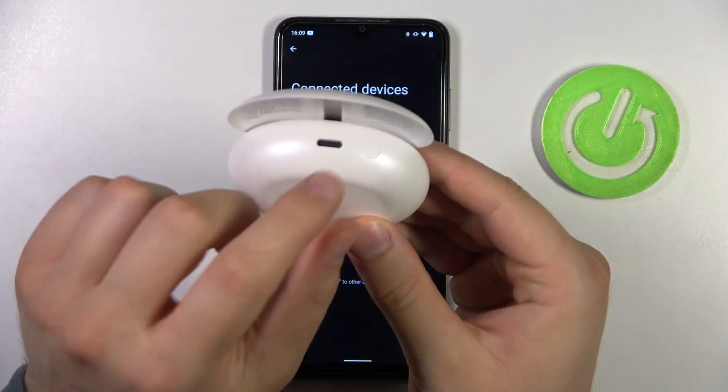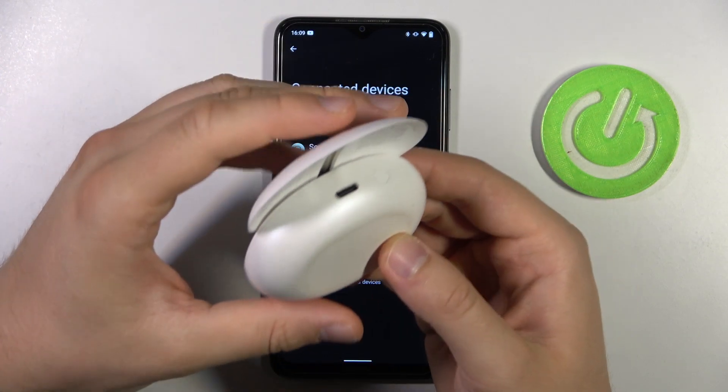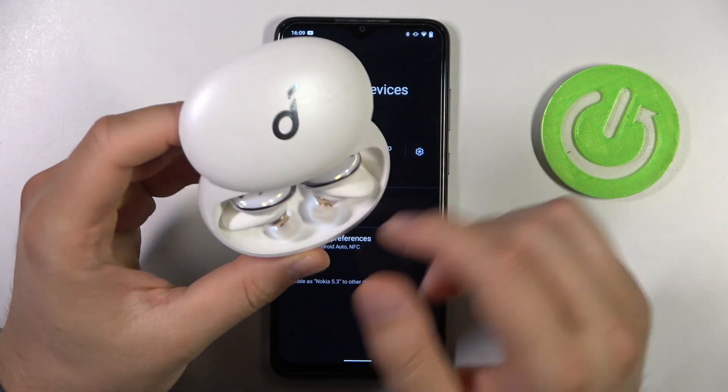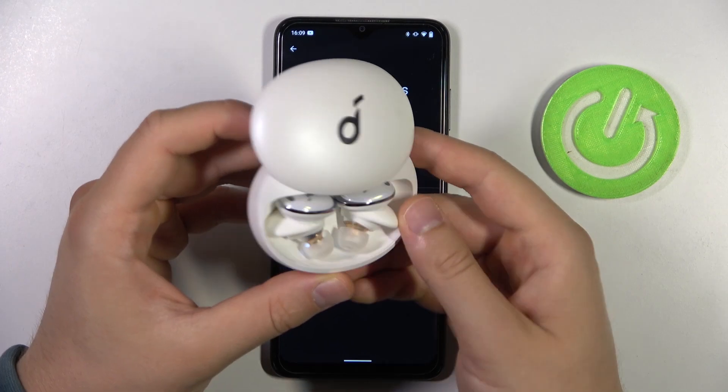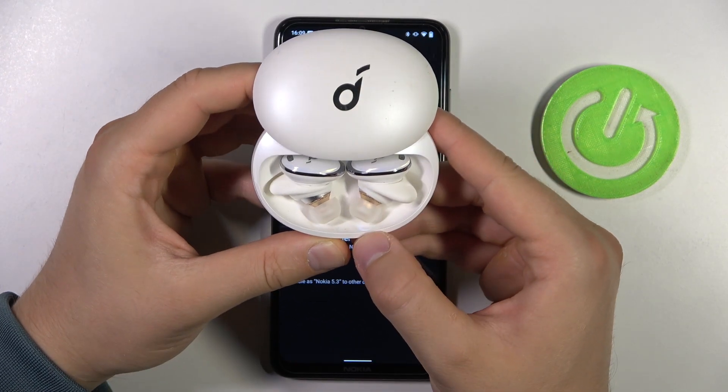Right now, rotate and find this button — it's actually next to the USB-C port. We have to click and hold this button until the indicators inside start blinking quickly three times. Let's do this right now. Click and hold and watch for the indicators inside.